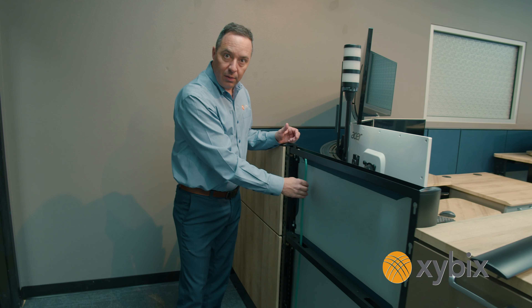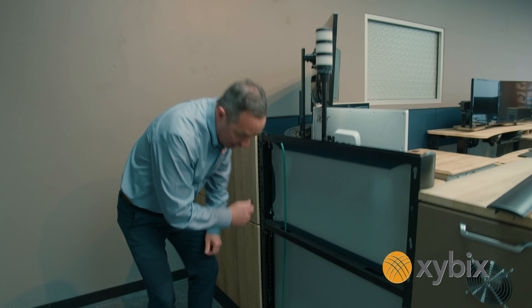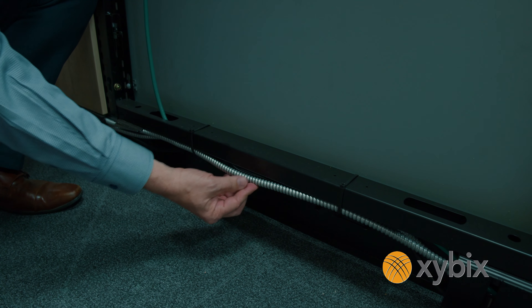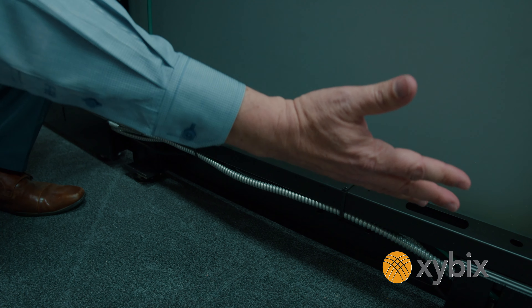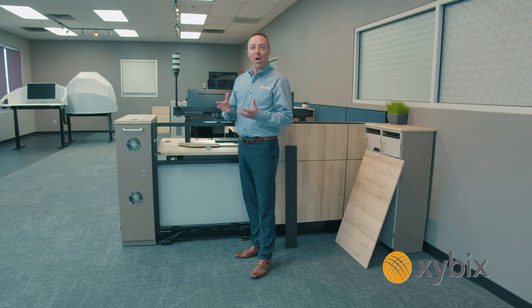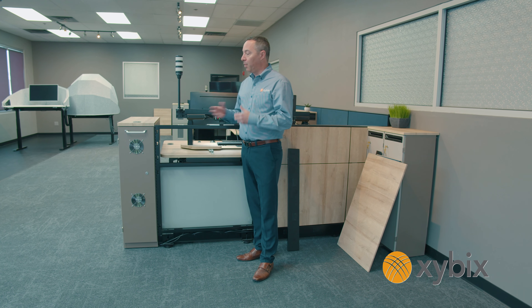Over here on the other side of our showroom, you can see internally I've got grounding running in here, and down here I have the electrical conduit running through like we talked about on the other side. This runs from the wall into the tech tower cabinet, so you've got power for your computers.